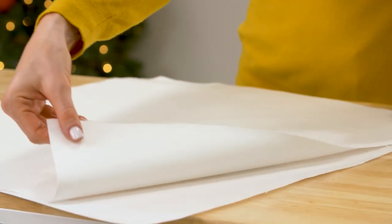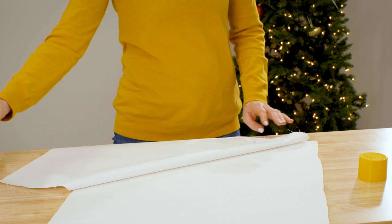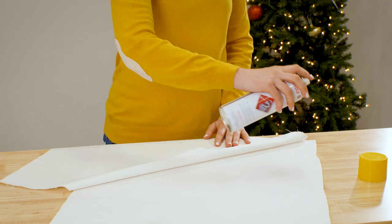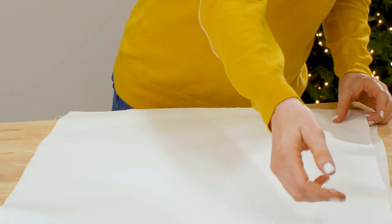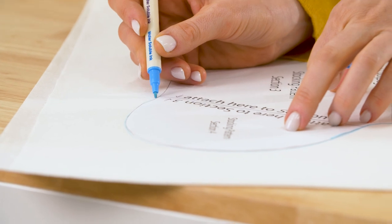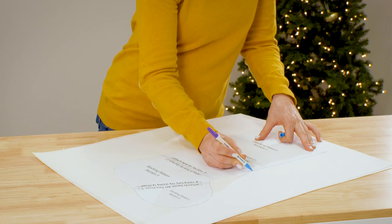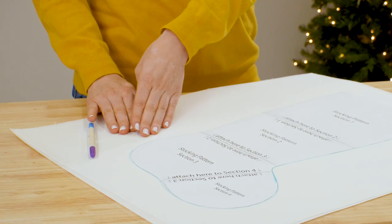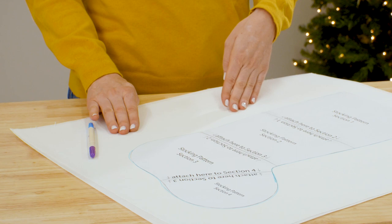We're using an upholstery weight fabric for the outside of the stocking. To prepare the fabric that you're going to embroider, spray a piece of medium-weight cutaway stabilizer with temporary spray adhesive, then smooth your fabric on top. Trace the pattern pieces onto your fabric using an air erase pen, but don't cut them out yet — we're going to embroider before we cut out the shapes. Make sure to leave enough room around the edges of the shape you're planning to embroider so that you'll be able to hoop the fabric.